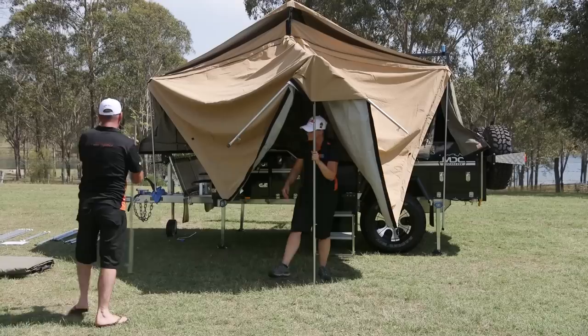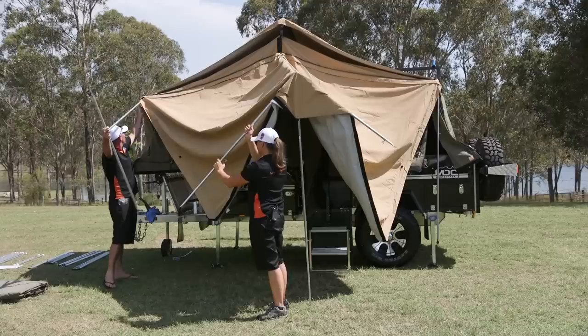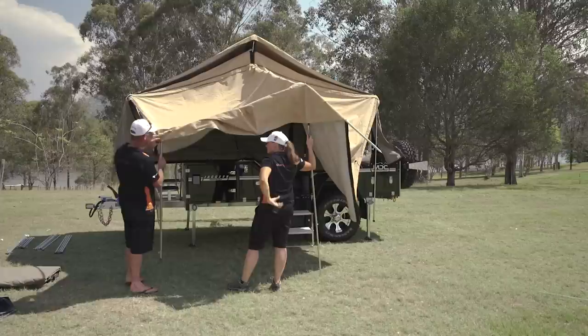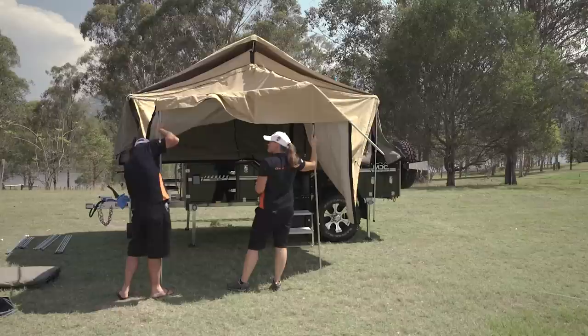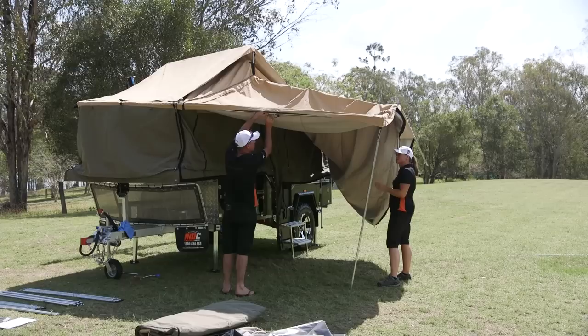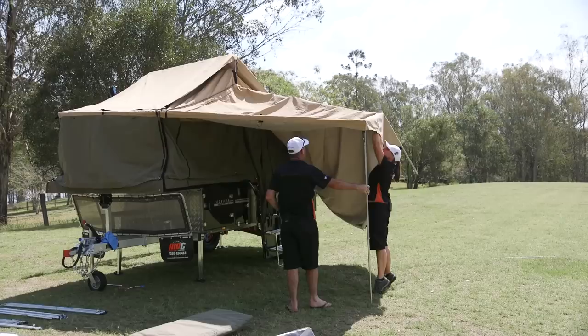From there you can go either way — it doesn't really matter. Grab your spreader bar. Hook that back in the hole at the other end. Tighten up your bar and push that one out — always tighten up your bar here. That gives it a bit of stability, especially if you've got a bit of wind.